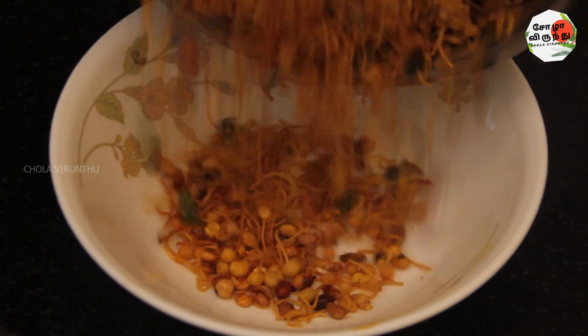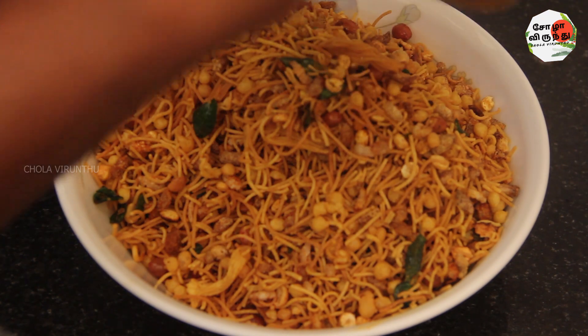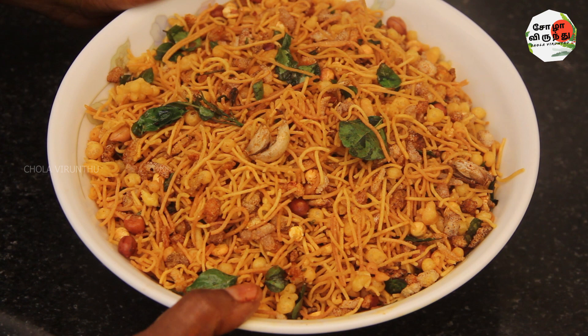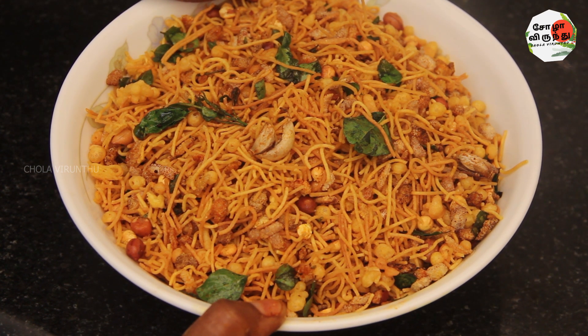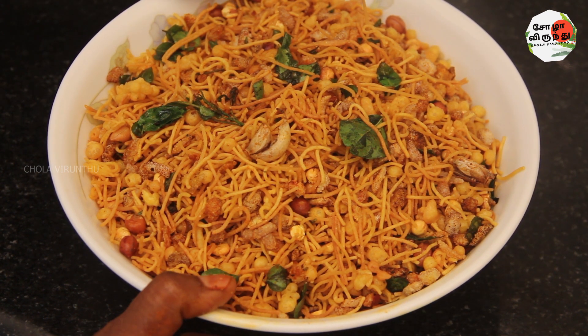Now we are ready to make a crispy dish. We are ready to make a good dish. If you want to make any ingredients, you can. If you want to make a good dish, subscribe, like, share and subscribe. Don't forget to like and hit the bell.